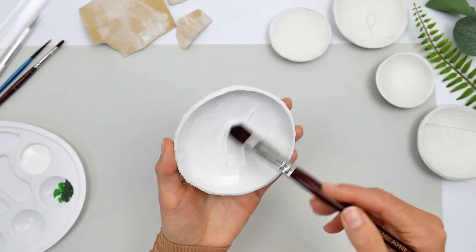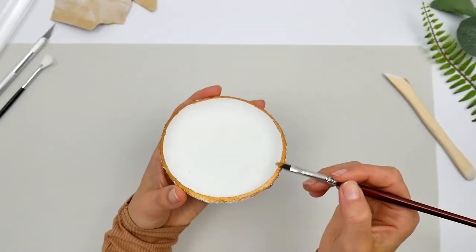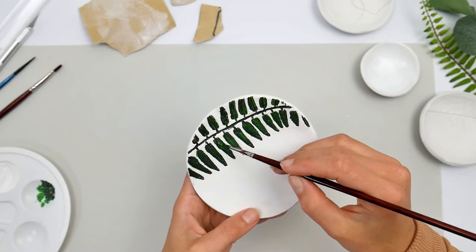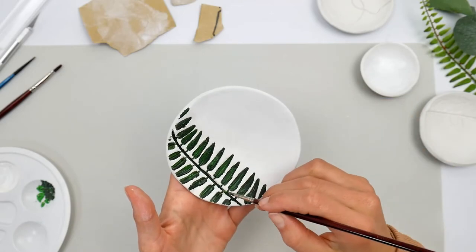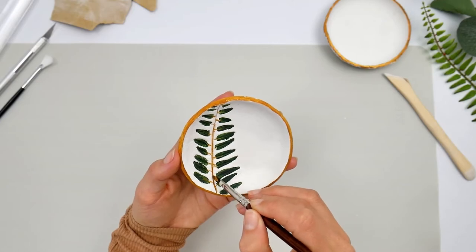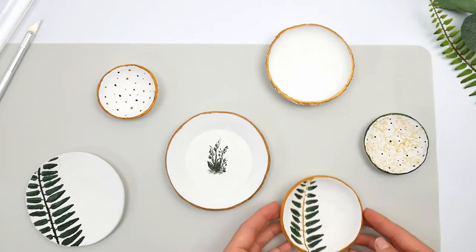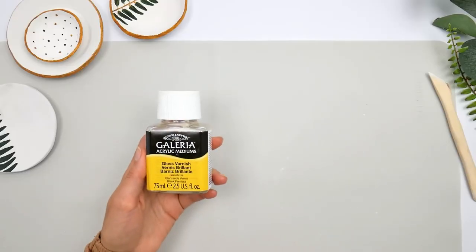Now the best step: get some acrylic paint — I'm using white — and paint all over the balls. Cover them in two layers, making sure each layer is fully dried before applying the next. Then you can decorate and have fun with it using all these ornament textures to create a beautiful piece. This step is not strictly necessary — you can keep them simple — but I do like to paint them for that extra touch.